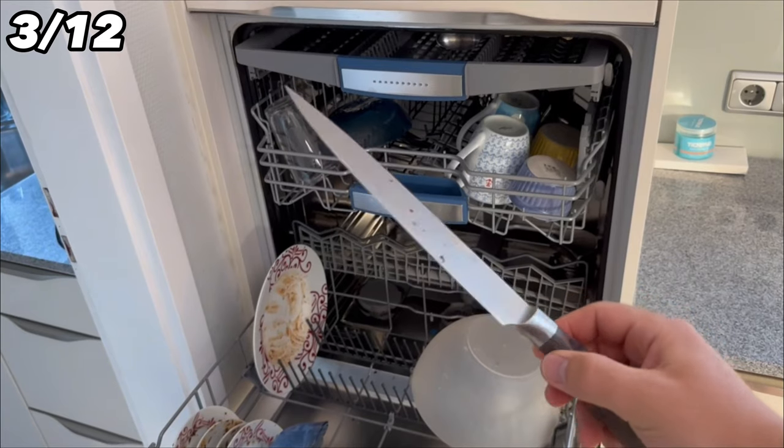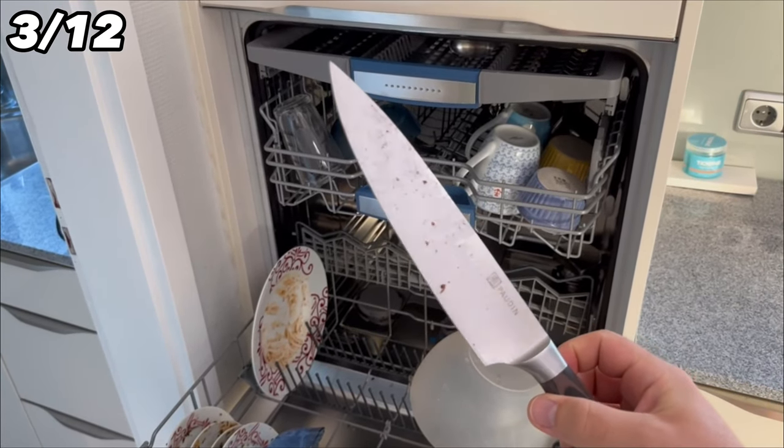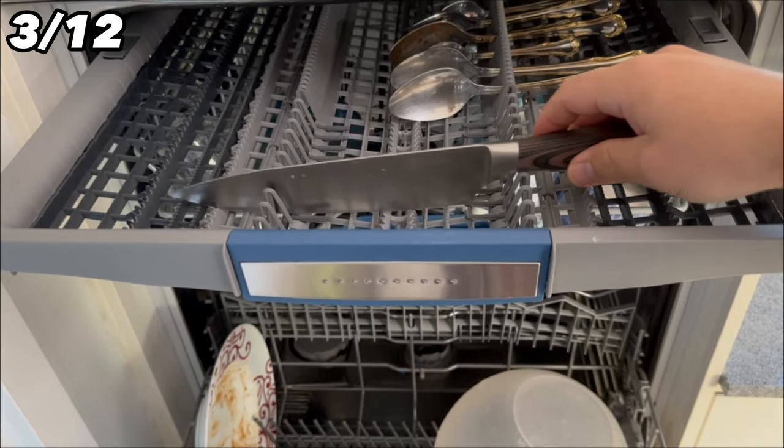You can put normal bread knives in a dishwasher, but high quality sharp knives could be damaged and become blunt relatively quickly. To enjoy your knife for as long as possible, wash it by hand — also because many high quality knives have wooden handles.